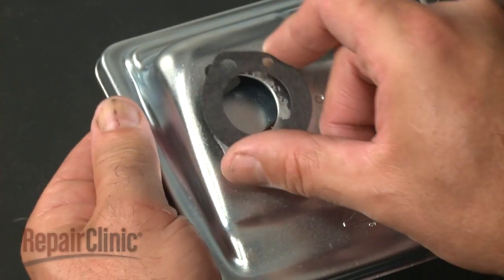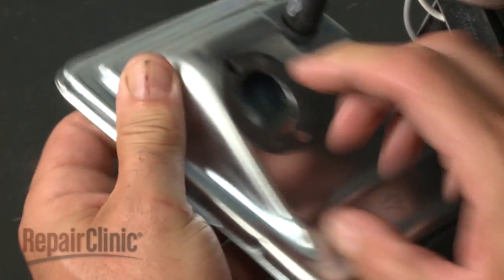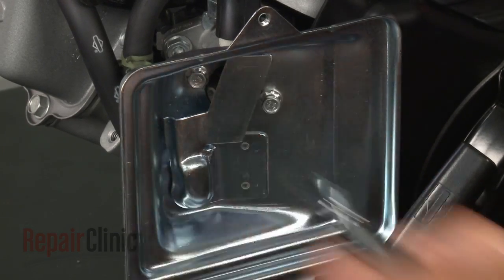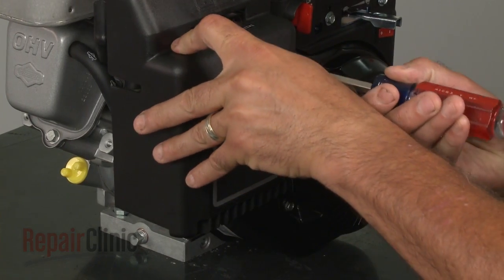Align the new front gasket on the air filter backplate, then position the backplate and secure it with the screws. Replace the filters and filter cover, then tighten the screw.